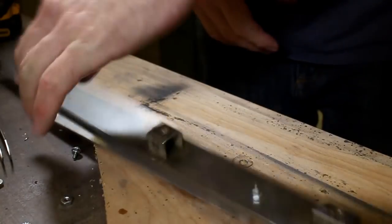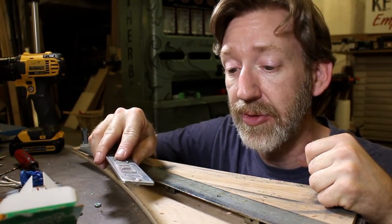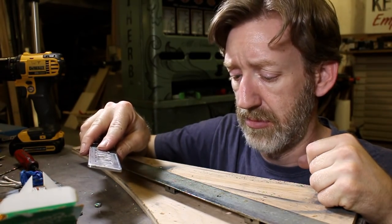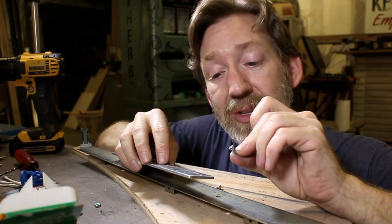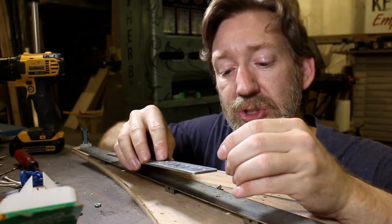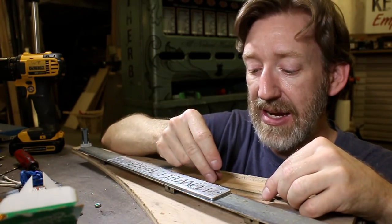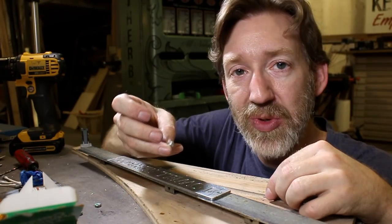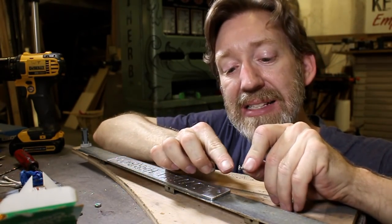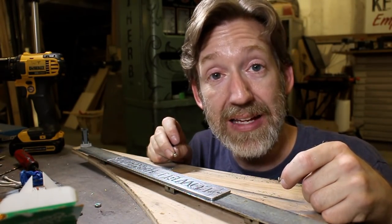Well, that didn't work either. But after pacing around the shop for a while and digging through my bins, I got another new idea. I found some little countersunk number six screws — I realized I could just use those to fasten the plate on. They would be flush with the face, and then I could cut the heads off of these rivets, which as luck would have it are the same diameter as the heads of those screws. I'll just glue those on the face. Let's try that.